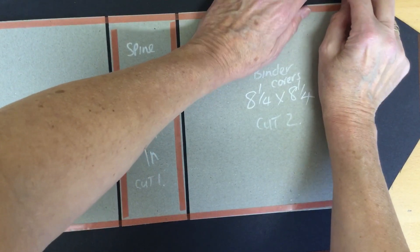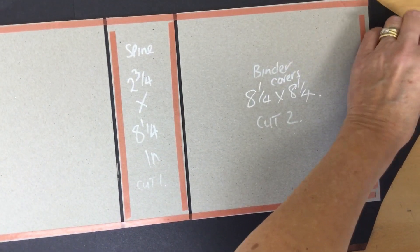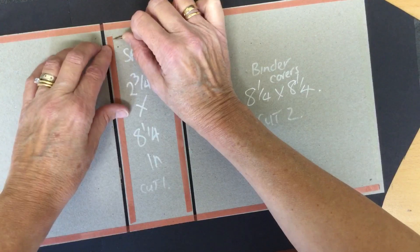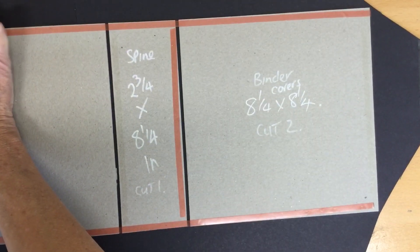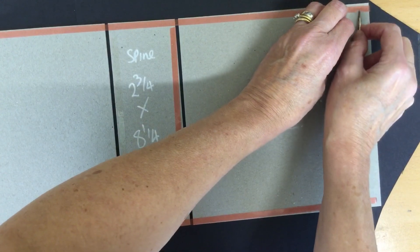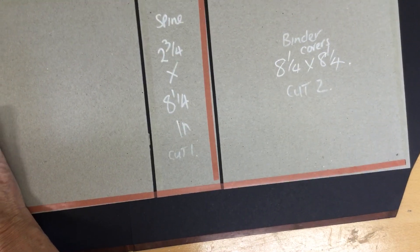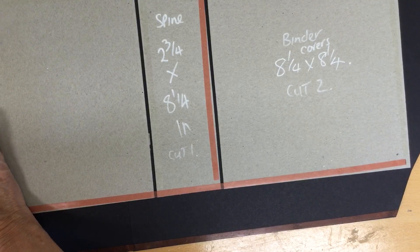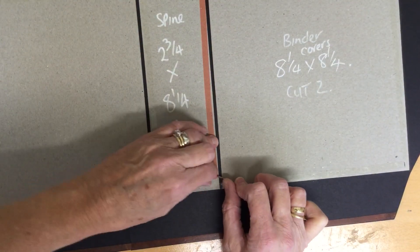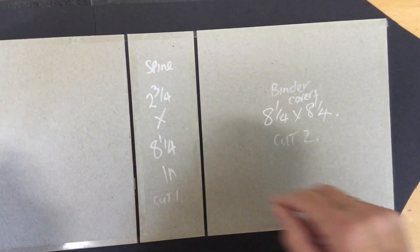All four sides are now done and it's time to remove the tape backing from all of it — all the way around all the card and all the chipboard. I do apologize for this bit, but it's a necessity. It is a bit boring watching people taking tape off things.